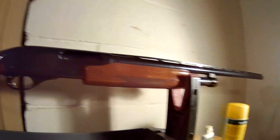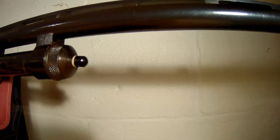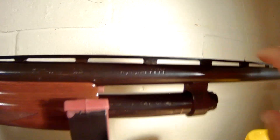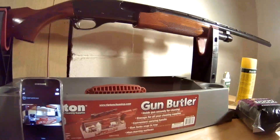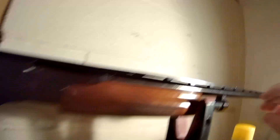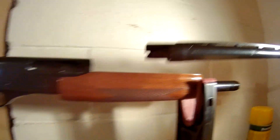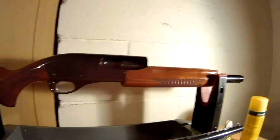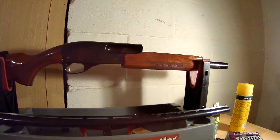The next step is taking the gun apart. In order to do that, we take off the nut here — it simply twists off — and then we're able to pull the barrel out of the chamber. Just like so. Now our gun is in two pieces.